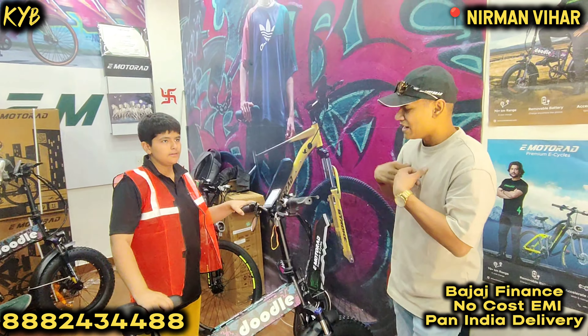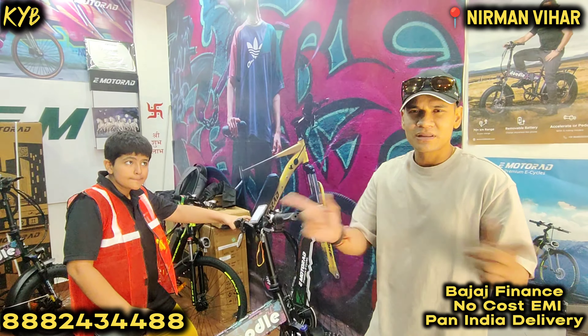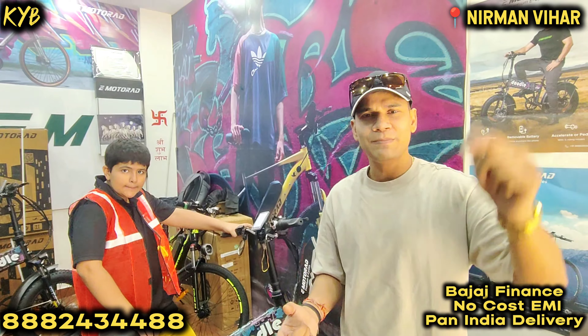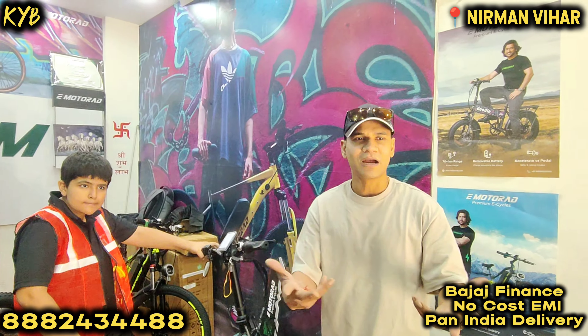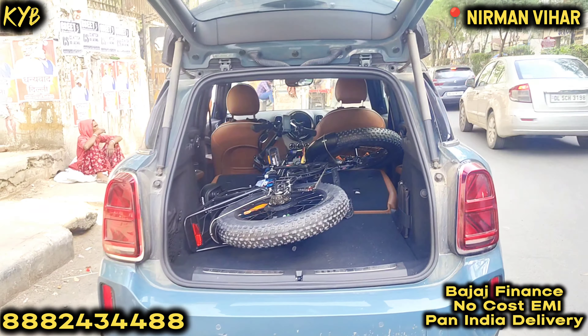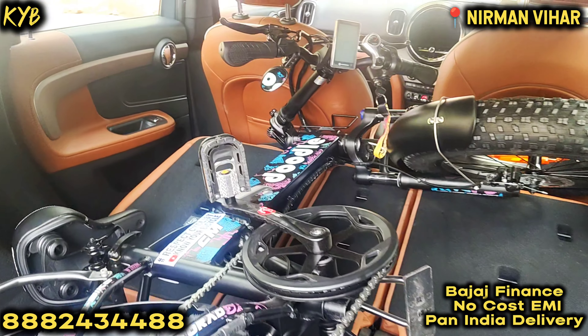So, isi ke saath, maine inki cycle pe ek sticker chipkaya hai — that we should respect cyclists. Hum chahte hain ki road pe cyclists ki utni ijjat honi chahiye jitni ek normal gaadi chalane waale ki ya ek motorcyclist ki hoti hai, kyunki hum cyclists ek samaaj ka hissa hain. And we want safety and security side by side. I hope you have a great experience, Jian. Aapka number mere paas hamesha rahega — anytime you feel any problem, you can WhatsApp me or call me anytime.